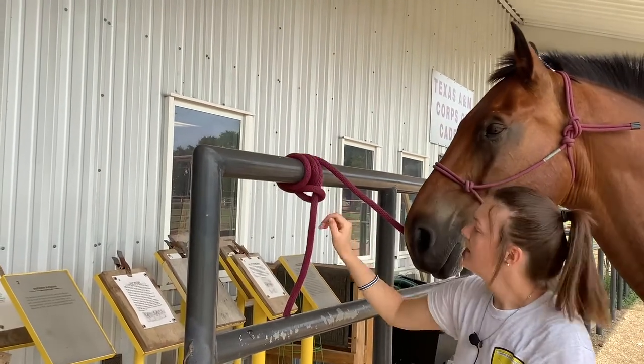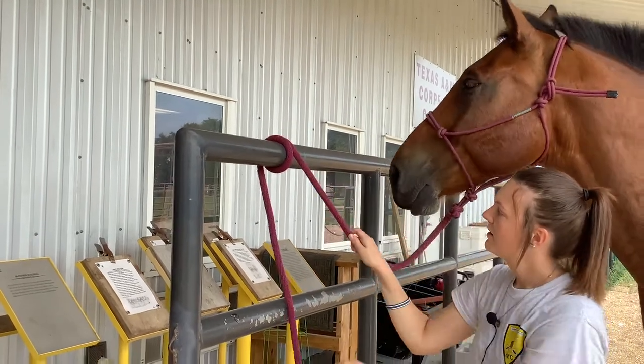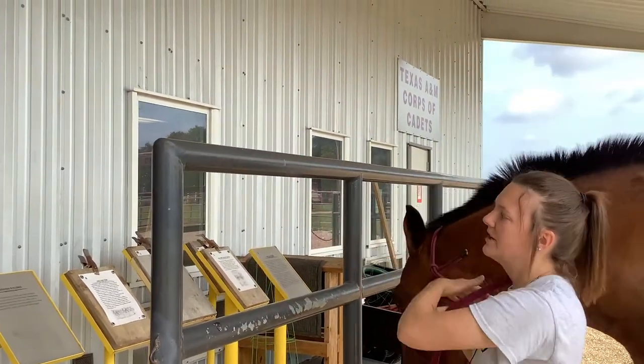To undo it, it is a quick release. You grab that part that you locked and simply pull out, and your lead rope is untied.